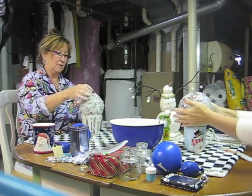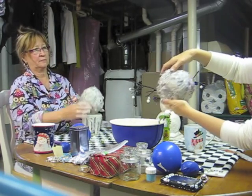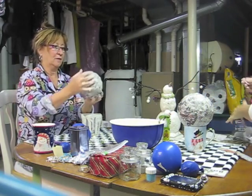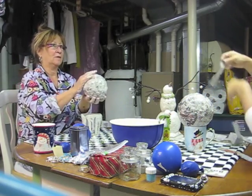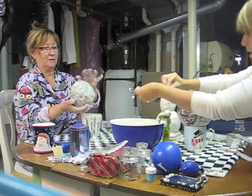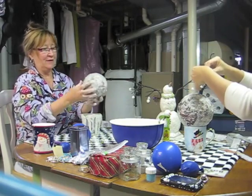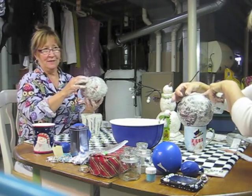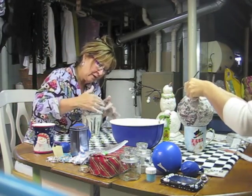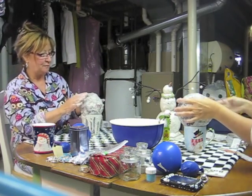Smooth it out — and look, you can see the blue balloon coming through, so that means I've only gone one layer there. I see it on the bottom. I just covered it again because I thought it was blue. The beauty of having a sink down here is you can wash your hands off and clean up the mess.